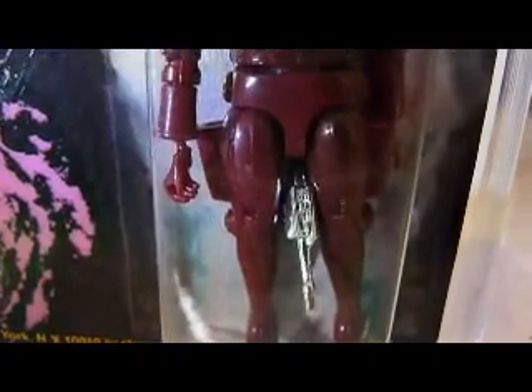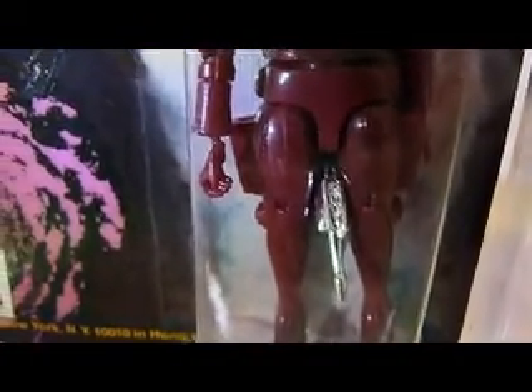It comes with one gun, which doesn't look like the gun it had in the film. In the film it had two blasters, but the gun can fit in the holster - it's got a holster on both sides.